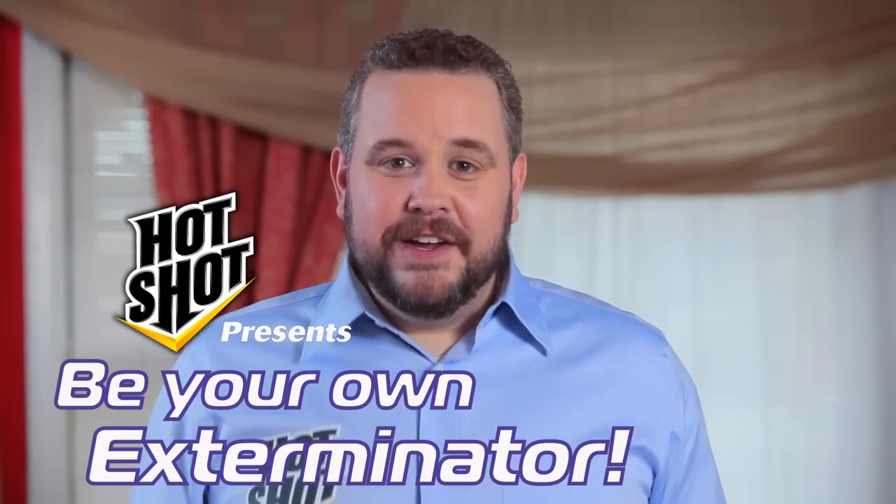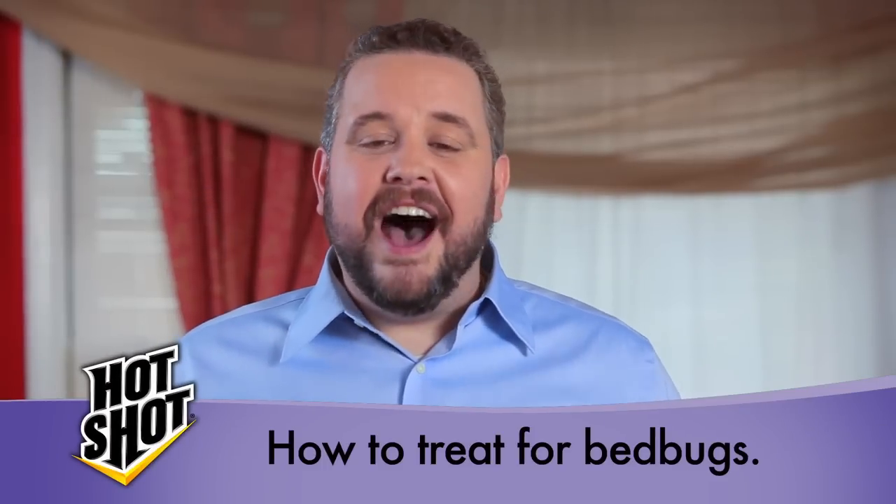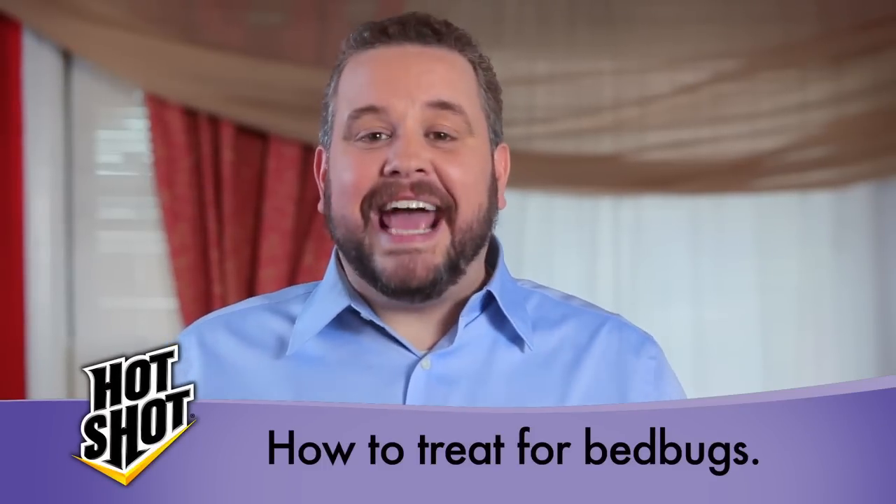Hello and welcome to Be Your Own Exterminator, the do-it-yourself series where we take homeowners like you through a step-by-step process on how to get rid of unwanted pests. Today we're here with Ron, and Ron's got bed bugs.